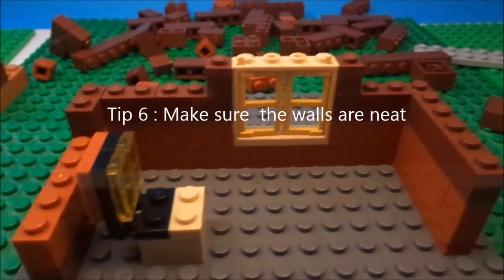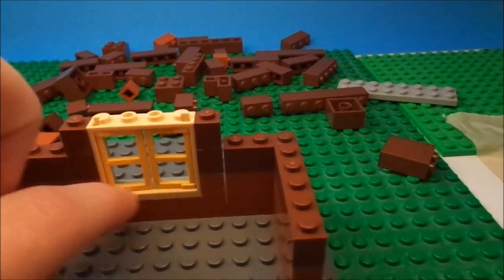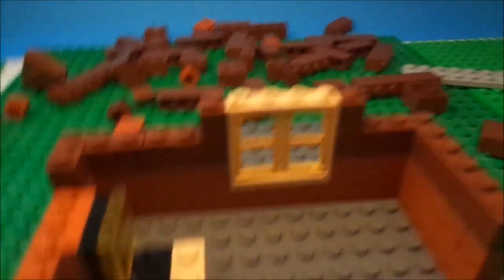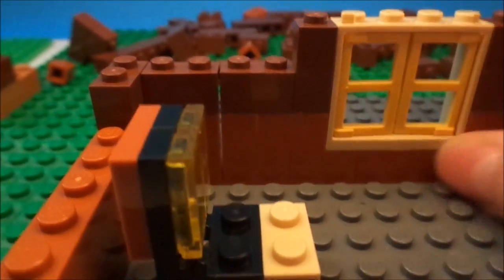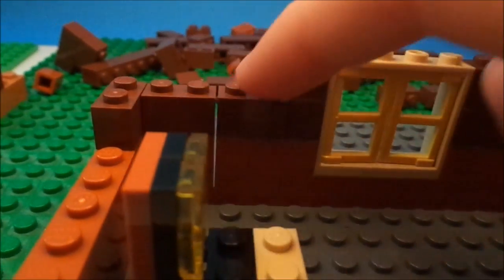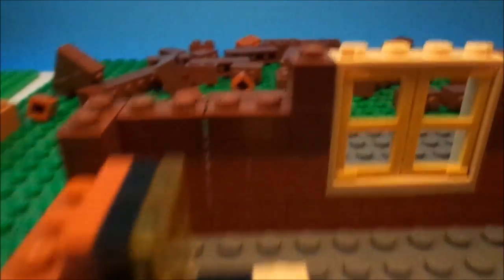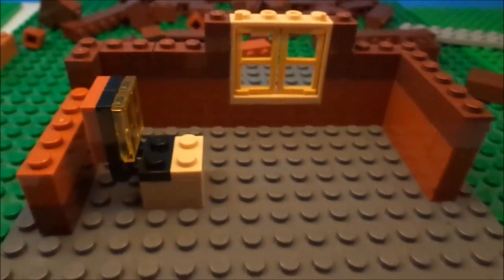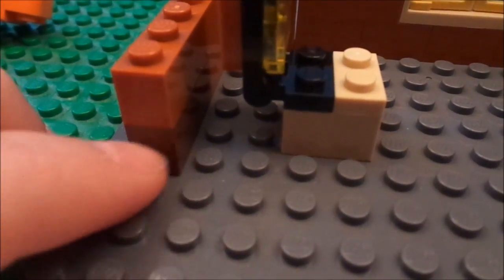Sixth tip is to make sure your builds use solid, separated colors. Let one section be one solid color, then you can add another color higher up — like a different shade of brown. Make sure there's a clear line where it changes. Do not have colors bleeding randomly into each other — it makes things look a lot better if you keep them separated.